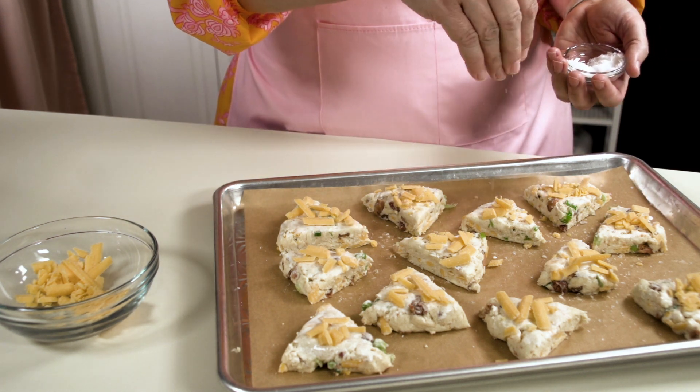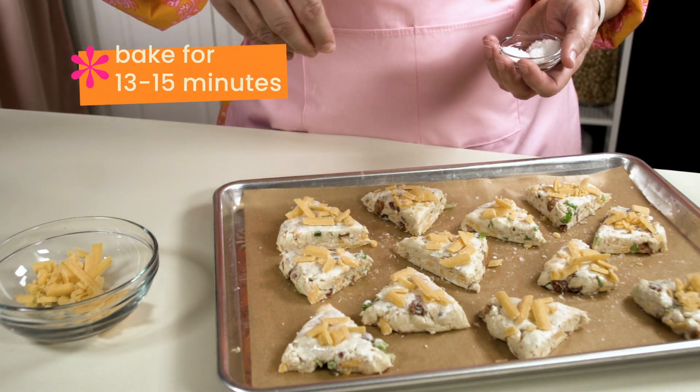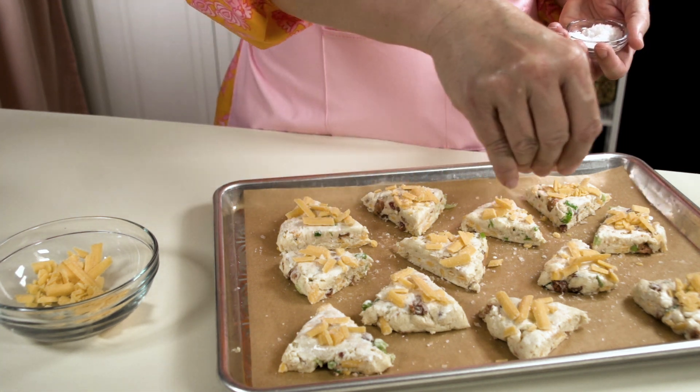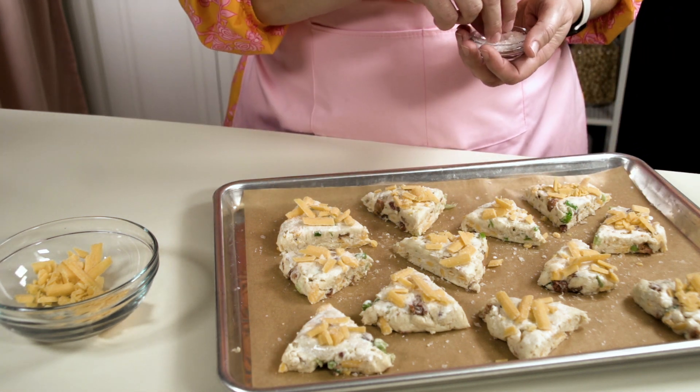While these are chilling in the refrigerator, I'm gonna preheat the oven to 475°F, then bake them for 15 minutes — but I'll start checking around 12 to 13 minutes just in case. We'll know they're done when they're lightly golden brown, they release from the paper, you can press on the top and it doesn't spring back, and a toothpick inserted should come out clean.